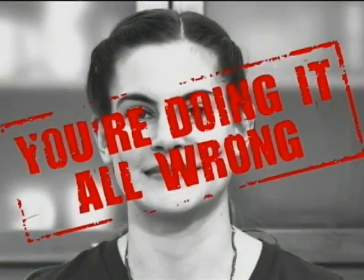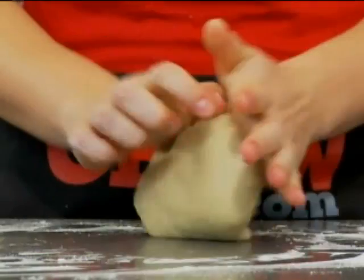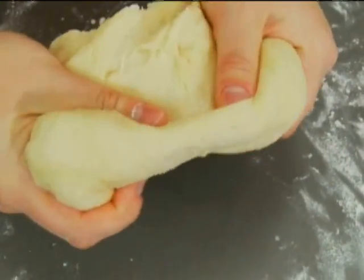If you're kneading your pie dough like you're making bread, you're doing it all wrong. It's tempting to work your pie dough until it's soft and pliable and seems like it's really easy to roll out, but that's about the worst thing you can do. Overworking the dough is going to melt the butter and it's going to create gluten. That's going to give you a tough, dense, chewy pie crust, and that's just wrong.